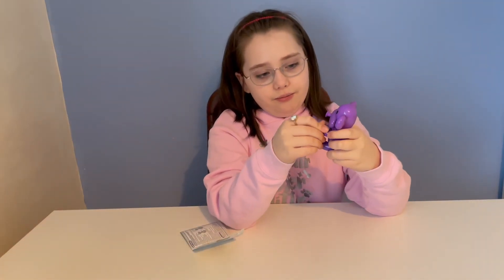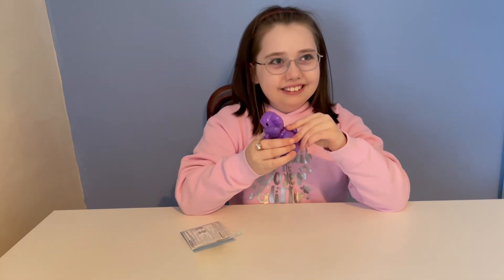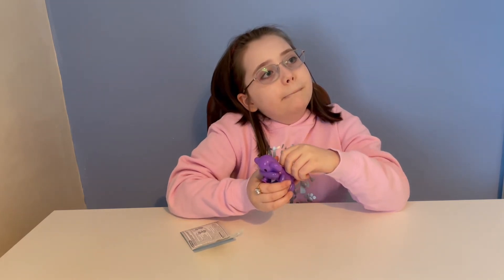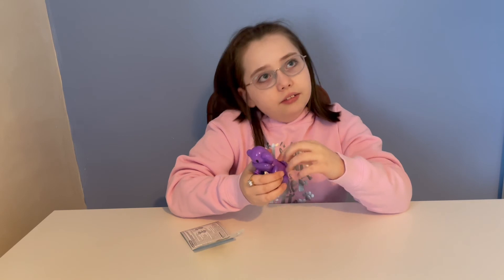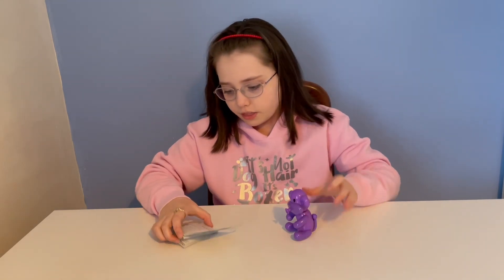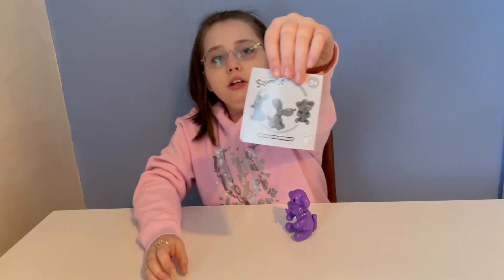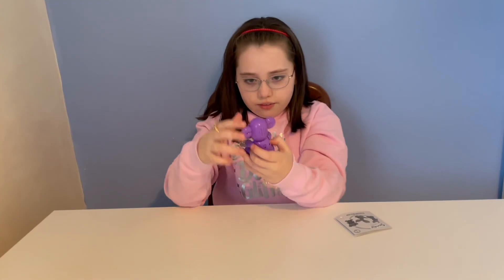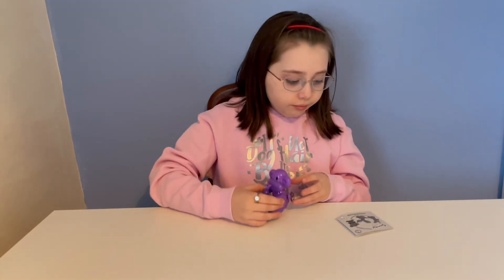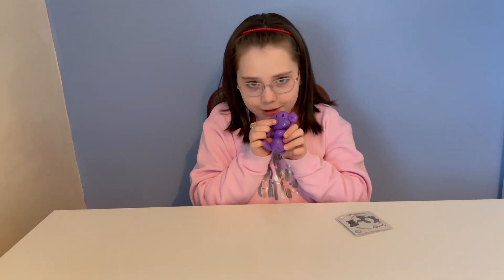What do you think of him? He's very cute. Do you think he's worth £9.99? It should be £5.99! So there's the monkey, and there's also a bunny and a blue dog you can collect — they're all shown on the front of the instructions. Would you recommend him? Yes, because he's very cute. Thanks for watching, please subscribe, bye!